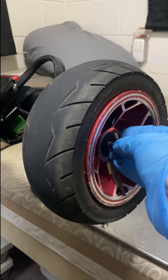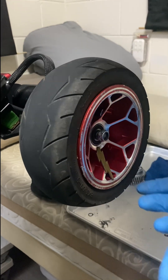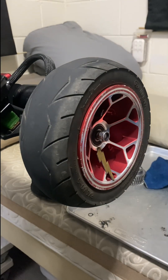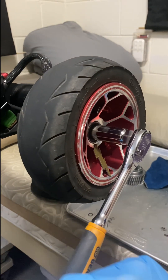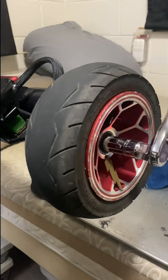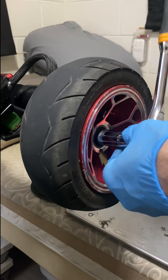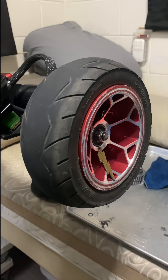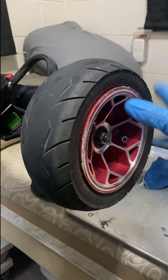It was actually the left wheel that was making more noise than the right — kind of a grinding noise — because the snap ring had come off. That should be it. I do like the stock gear setup better.